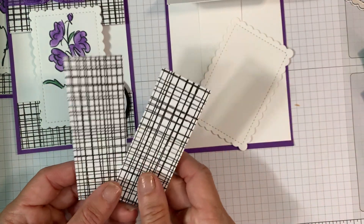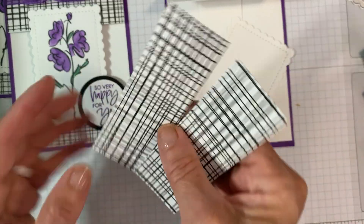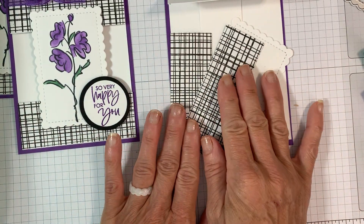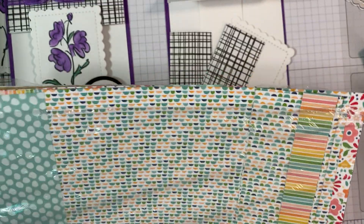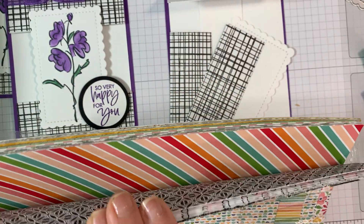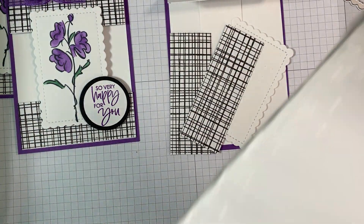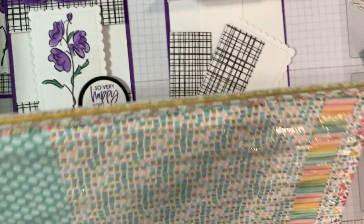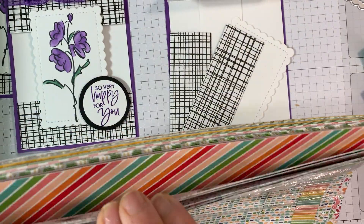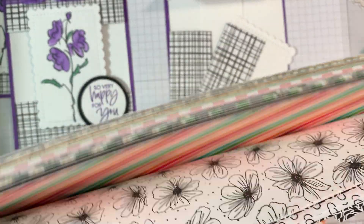My patterned paper is black and white on one side, and on the other side is this beautiful Misty Moonlight print. You might be wondering where this cute paper came from — it's from our annual catalog in the host reward section. We have a package of paper with so many patterns. If you are a hostess or if you spend a hundred and fifty dollars you can get this for free. It's called the Patty Pattern Party Designer Series Paper — all colors on one side and beautiful black and white prints on the back.